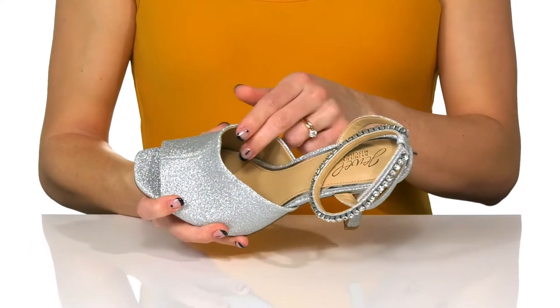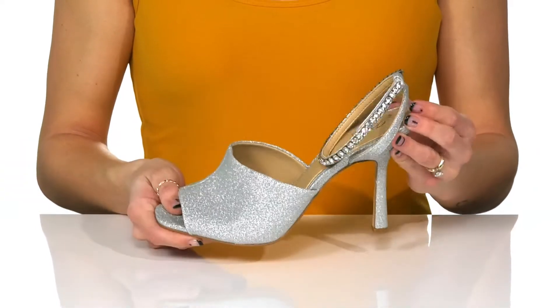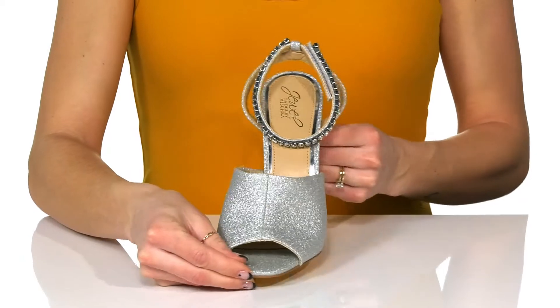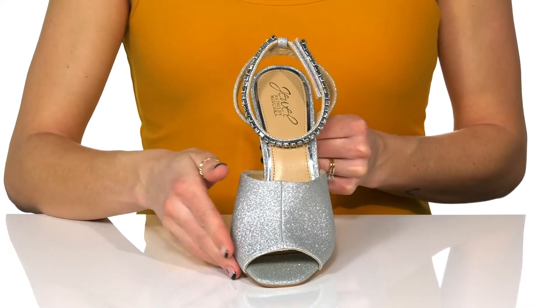There's a soft man-made lining inside and a lightly cushioned footbed so you'll get a little bit of comfort as you rock these. I love that the glittery upper is so stunning and they do have an open peep toe silhouette.